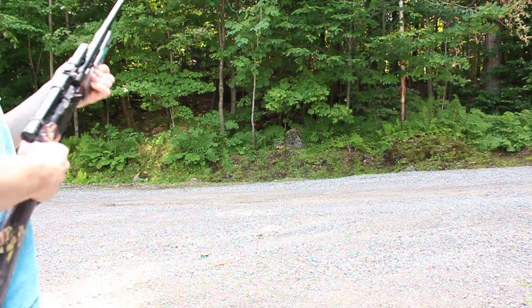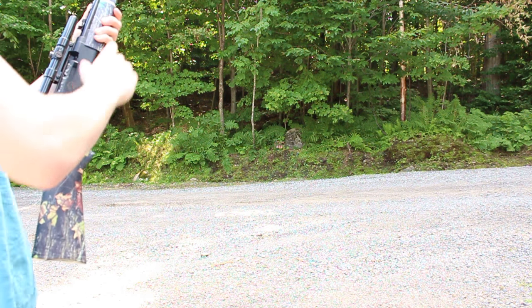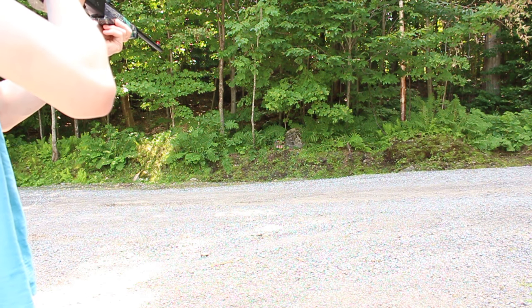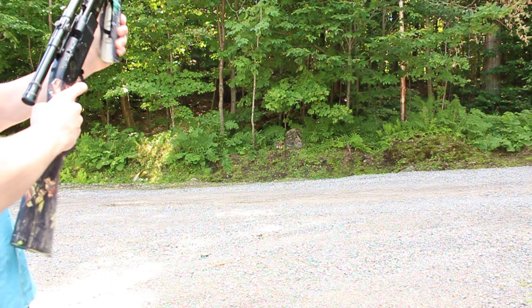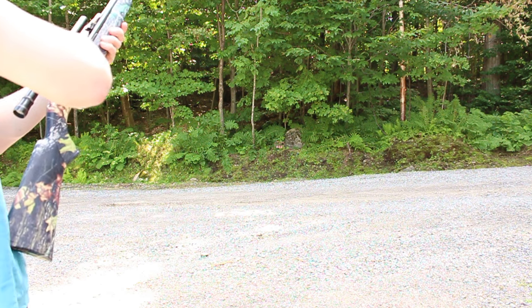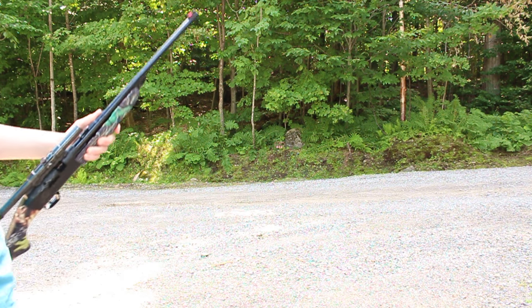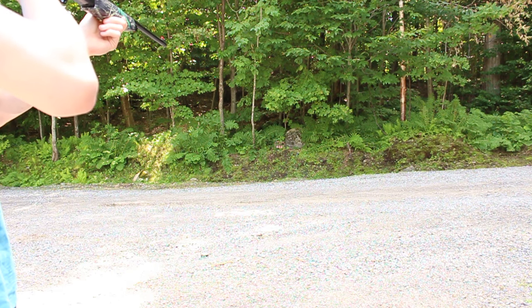I'll just let you guys listen to the gun and see what it's like. All right, well that's all the ammo — oh never mind, another shot, sorry.